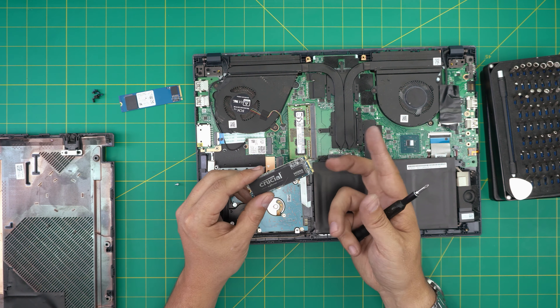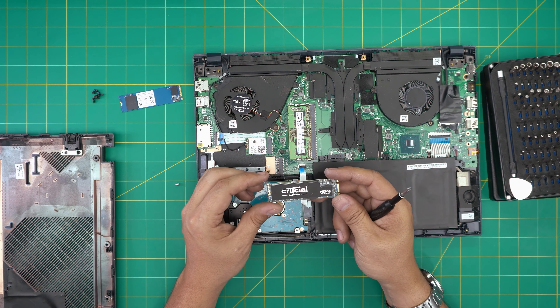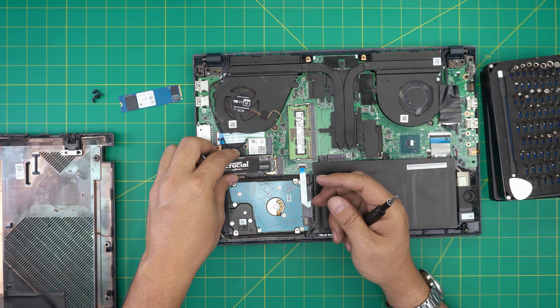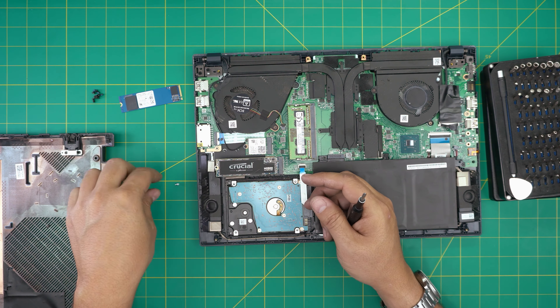These are M.2 SATA connectors — they're the same speed as a regular 2.5-inch SATA drive. NVMe drives are much much faster, so I recommend putting an NVMe SSD in that slot.